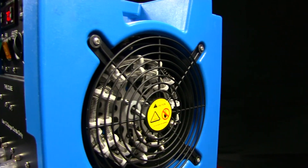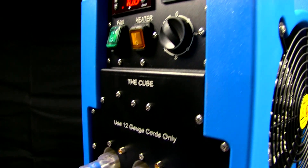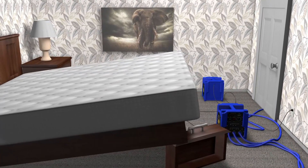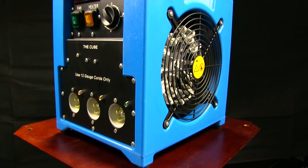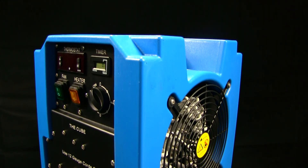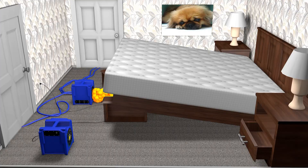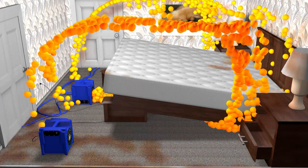Saving thousands of dollars by killing bed bugs yourself just got a lot easier and more affordable. The Bed Bug Heat Block Package is the smallest budget-friendly DIY bed bug heat kit Convectex provides, also known as the Cube Bed Bug Heater due to its compact 15-inch square design. At only 19 pounds, this lightweight EPA-registered pest control device can easily achieve temperatures of 140 degrees Fahrenheit in standard-sized bedrooms less than 200 square feet.